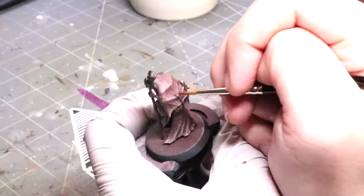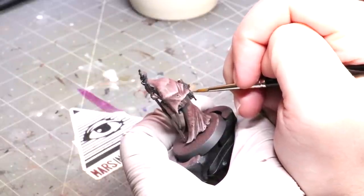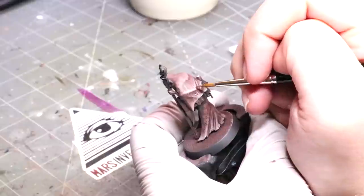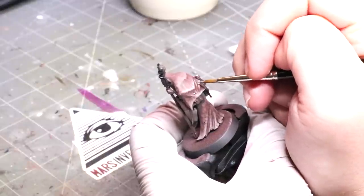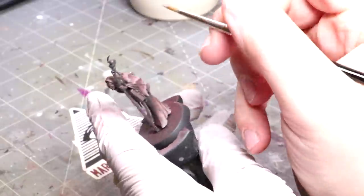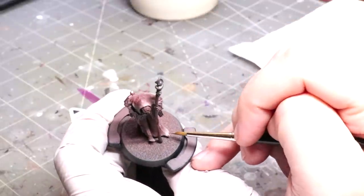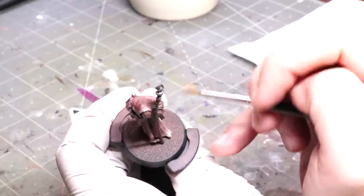No blending, no layering. Here I'm taking my highest highlight — basically almost pure deck tan — and just touching those very edges, those light catches of texture that would be at the very edge of the wear on the cloth where it would get the most torn and ragged.